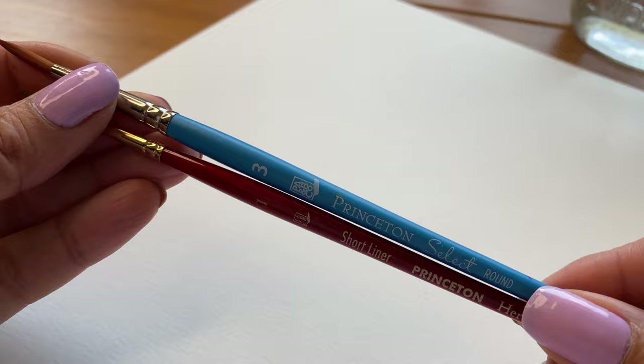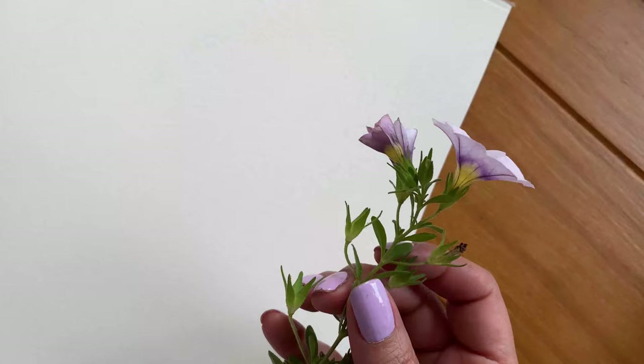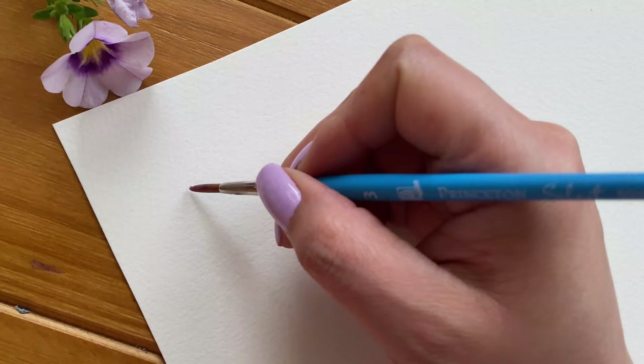I want to mention that for the entire project, I will be using only two brushes: a Princeton Select round brush size 3 and a Princeton Heritage round brush size 1. As inspiration, I'm using some fresh flowers I had on hand. You don't have to use fresh flowers of course — you can always use photographs or even paint from your imagination.